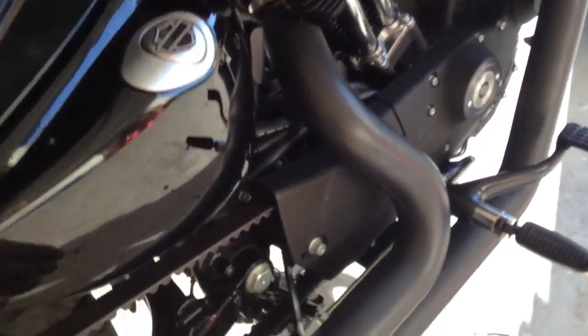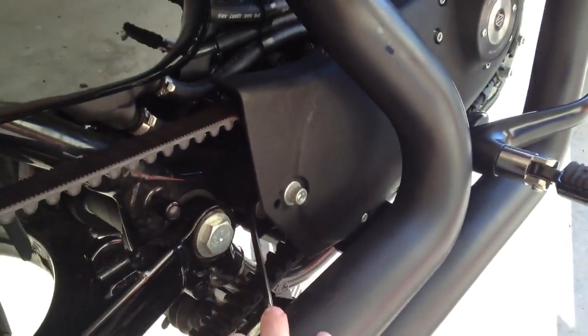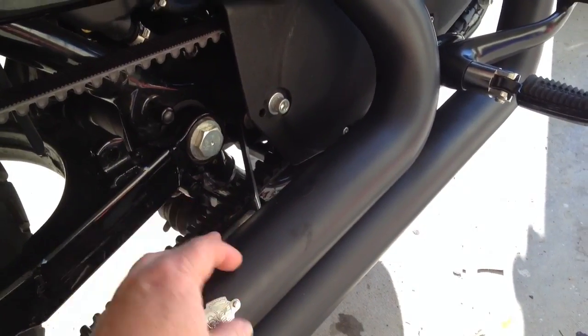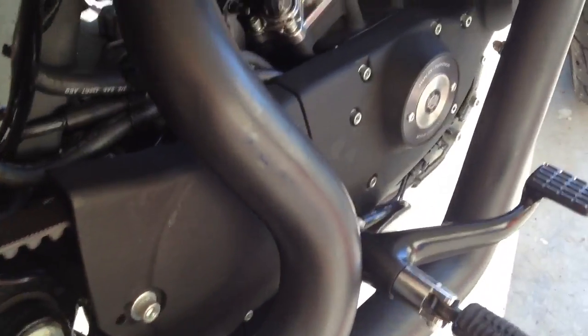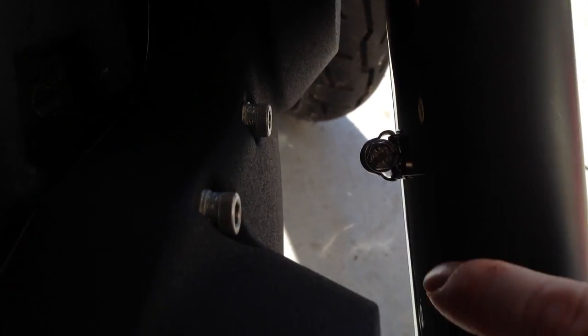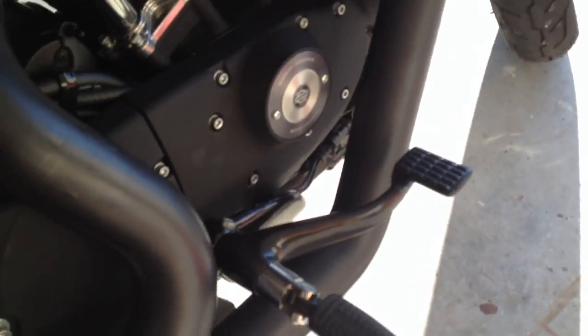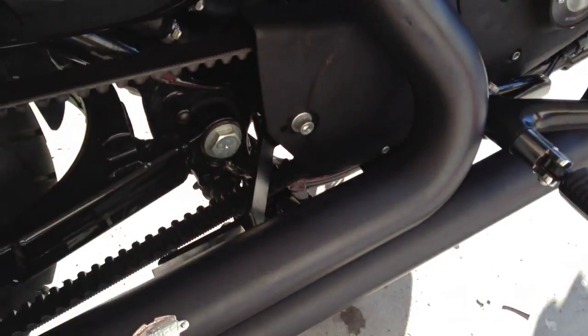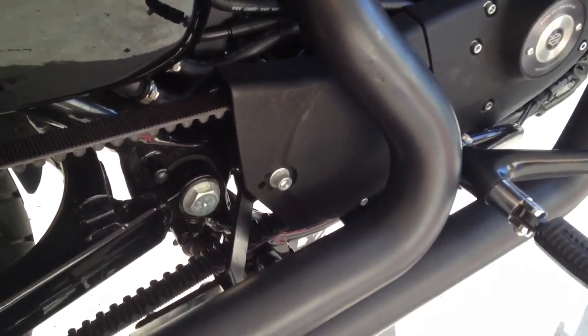These here on your stock exhaust are the heat shields. Most stock Harleys are chrome. They have a gear clamp — these things right here on the side. All it is is one little screw; stick your screwdriver in there, twist it. There are three of them along the body here and three of them back behind here. Just stick your screwdriver in and those pop right off.